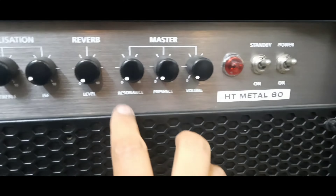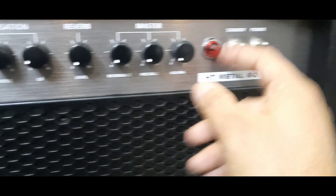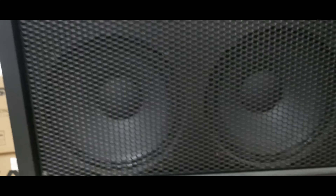Resonance, Presence, Volume — HT Metal 60. Power on/off and standby on/off button. There is a light on the front, on the grill. This is a Blackstar brand product. The HT Metal 60 has 12-inch speakers.